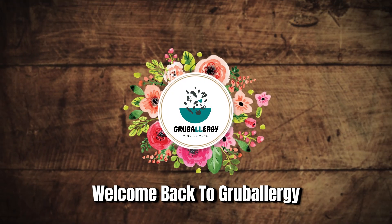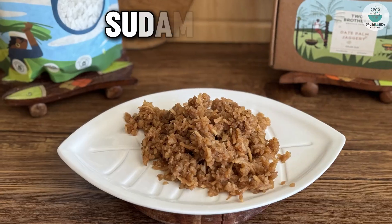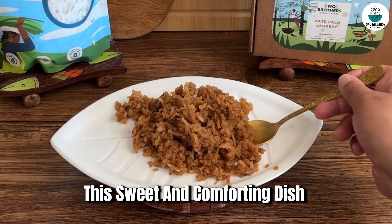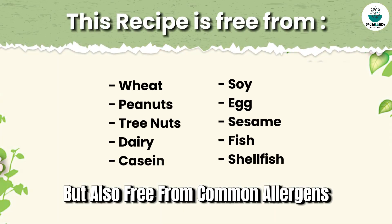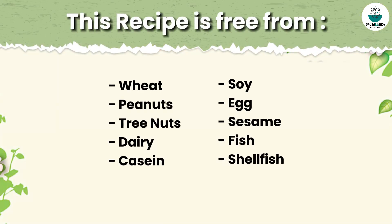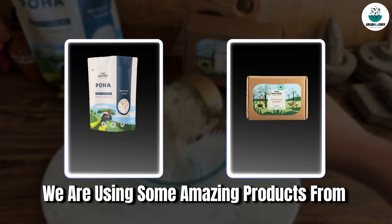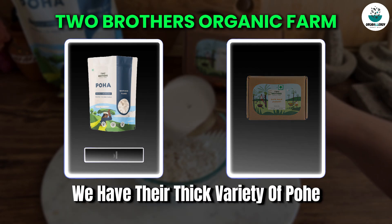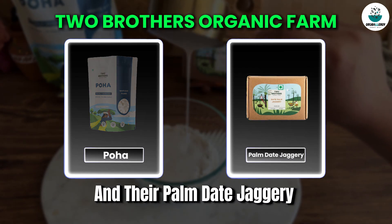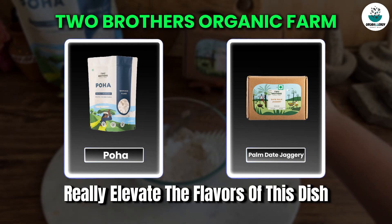Hello lovely foodies, welcome back to Grub Energy. Today I have got a special treat for you: Sudama Pohe. This sweet and comforting dish is not only delicious but also free from common allergens. For this recipe we are using some amazing products from Two Brothers Organic Farms — their thick variety of pohe and their pounded jaggery. These organic high-quality ingredients really elevate the flavors of this dish.